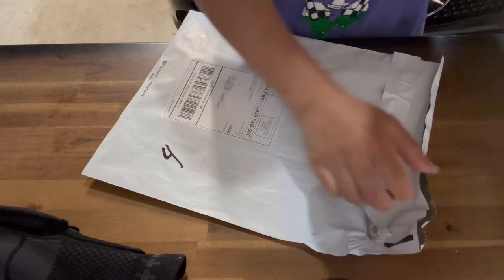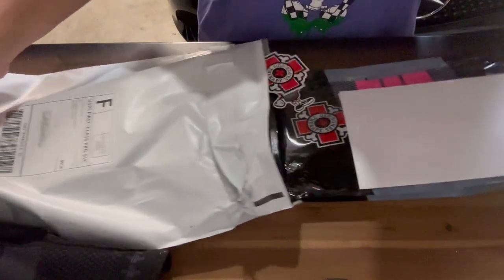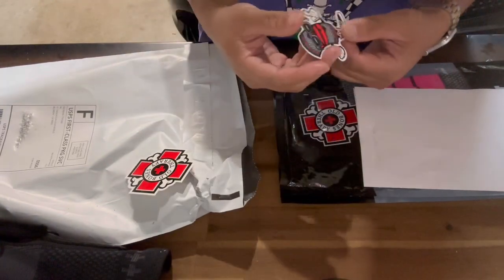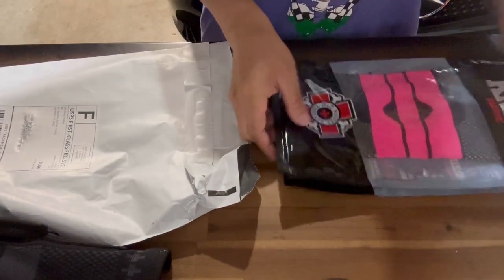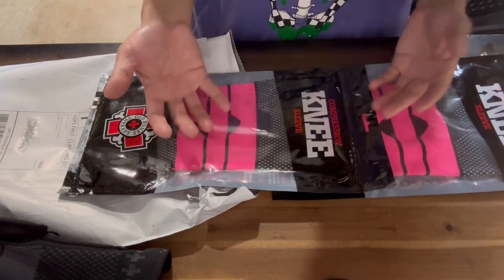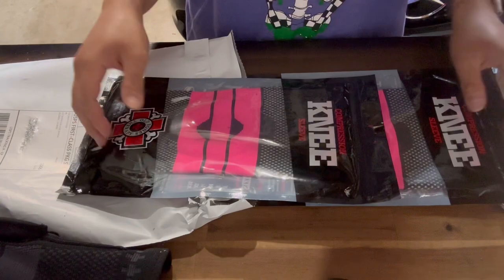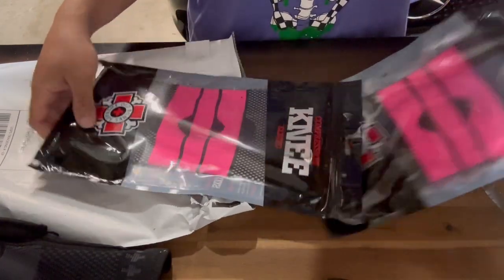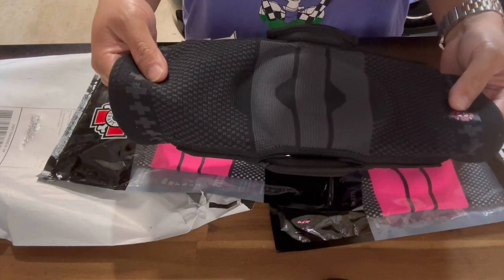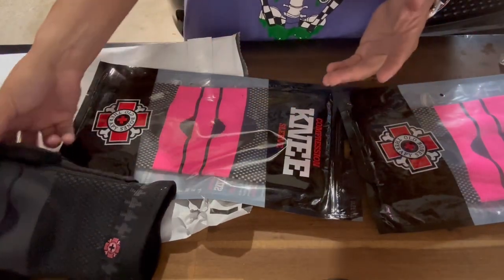Shout out to Brandon and the team at Old Bones Therapy. You save a little bit more when you get the two-pack, and they always come with nice free stickers - the Old Bones Therapy logo and the knee sleeve guy. I got the pink ones; guys can rock pink too. If you have one bad knee, you can get two so you can switch off. If you want to use it for both knees, get the two-pack so you have one for each knee.